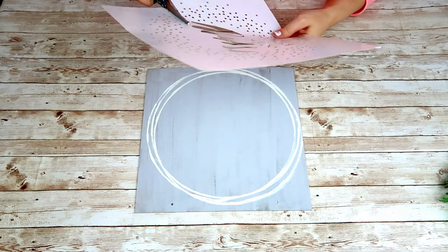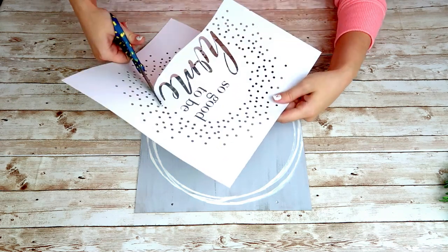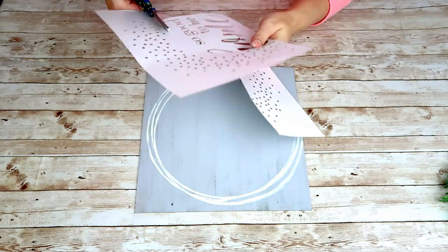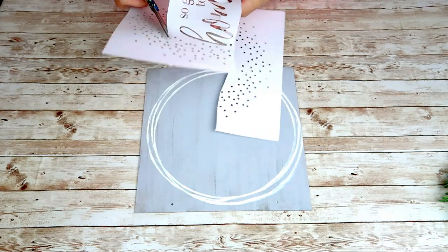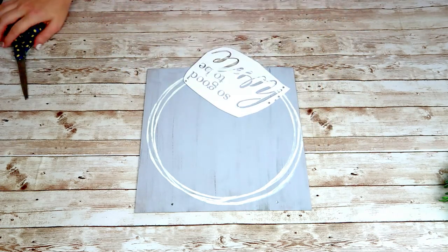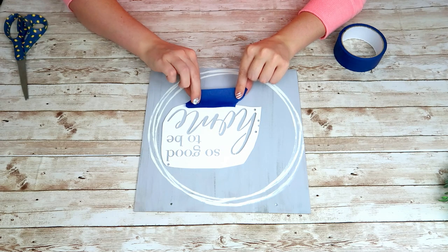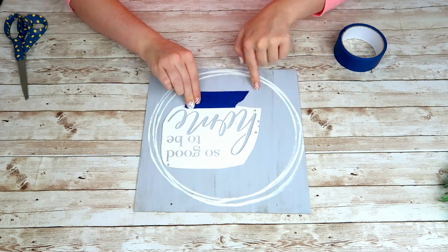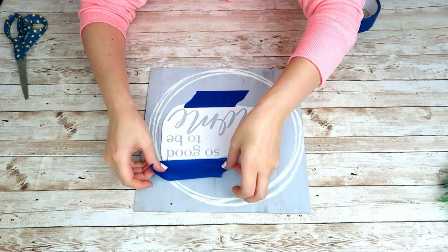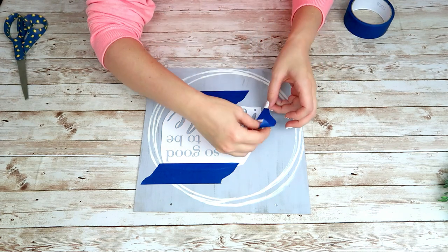Now I'm going to take this stencil that I got from Joann's and I'm just going to cut out the saying in the middle. I don't think I would have ever used the dots around it — they are really cute, just not my kind of style — but I absolutely love this saying so I'm going to cut that out. I'm going to place it where I want it and use some painter's tape to tape it down. I also taped over any of the remaining circles on the stencil just so I didn't accidentally get paint in them.